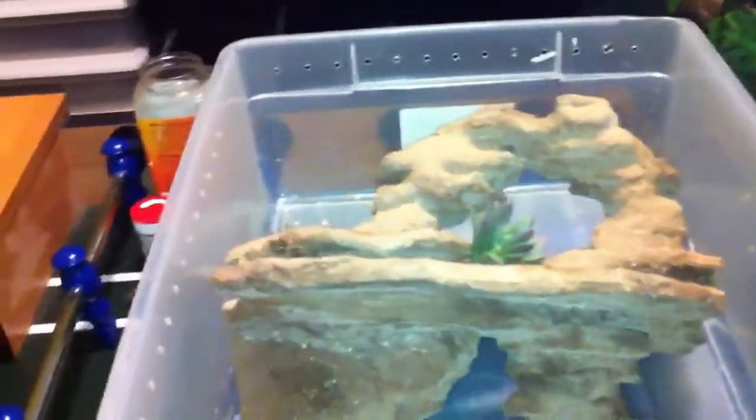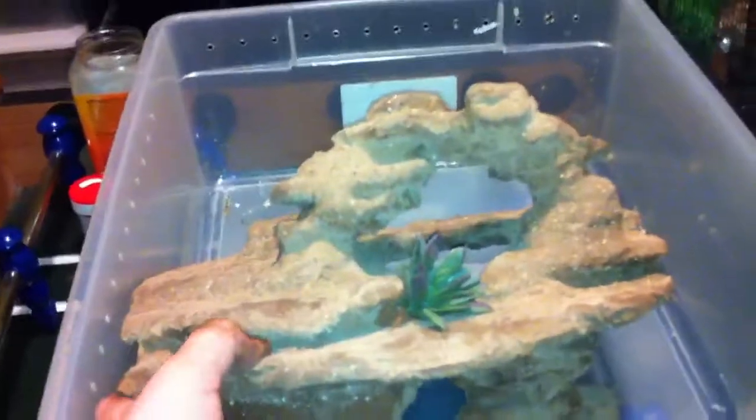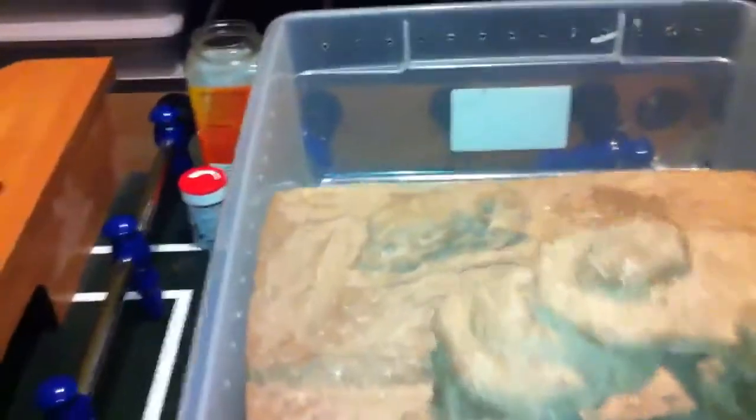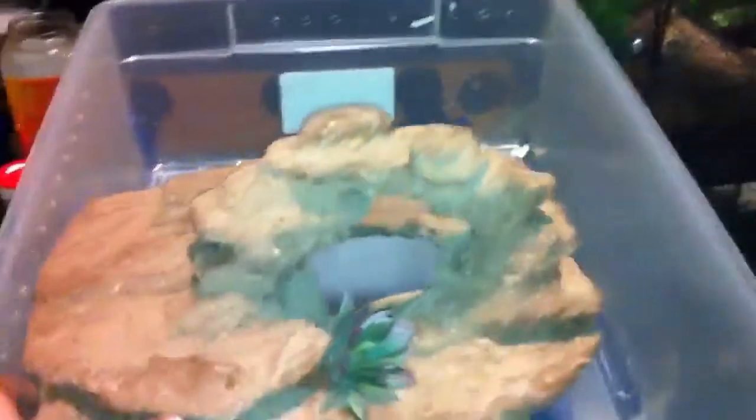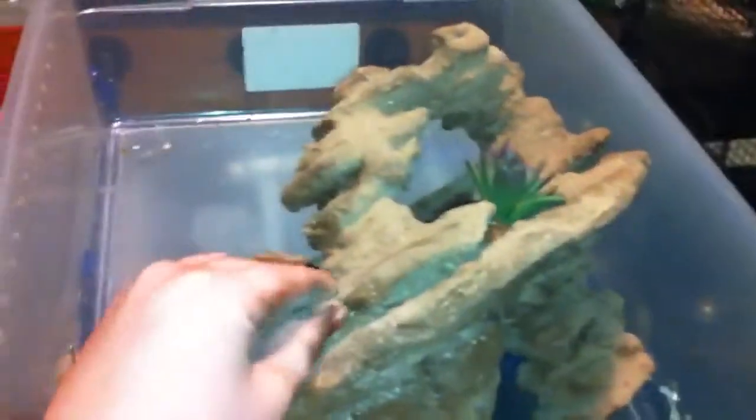Hey, what's up, you guys. This is Reptileboy676. This is a hide that he ordered. He wanted it for his 20-gallon long and pretty much told me to go all out on it and make it look awesome. Use your own judgment — and that's pretty much what I did.